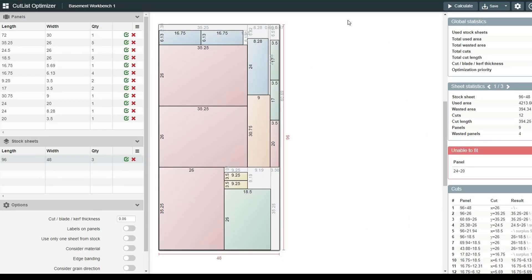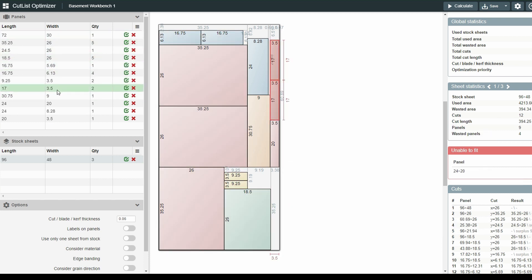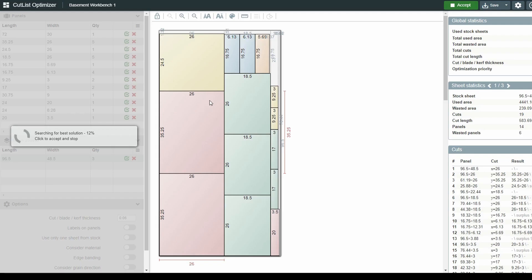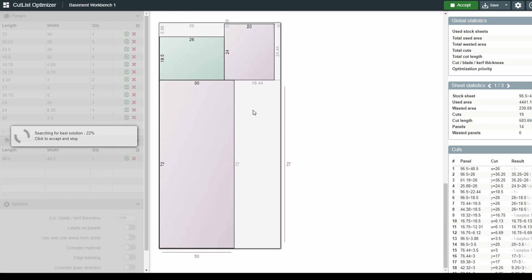I used CutlistOptimizer.com to figure out my cutlist. You enter all your measurements and quantities in the upper left panel, then enter your stock — in my case, 3 sheets of plywood, 96 by 48 inches. The software will tell you if any pieces are unable to fit. I kept having issues getting all 25 pieces to fit on 3 sheets, but lucky for me, Lowe's sells oversized 8-foot by 4-foot sheets that are actually a half inch bigger on each side. I entered that in, and voila — now I know where all my cuts need to be, and I won't have to run back to Lowe's for another $80 sheet of plywood.